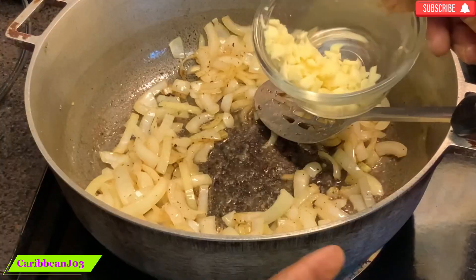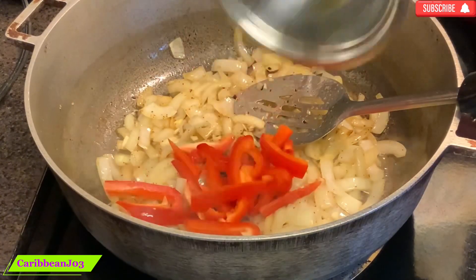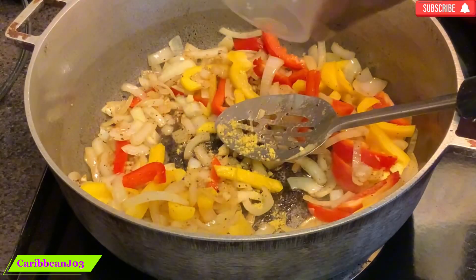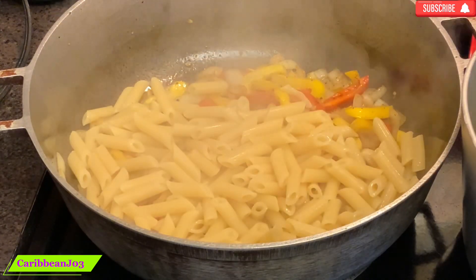Okay, finished with the shrimp. Now I'm going to add my onions, my garlic, my peppers. Now I'm adding all the spices that I did not use on the shrimp, to give it a little bit more flavor.